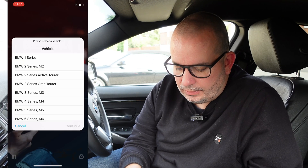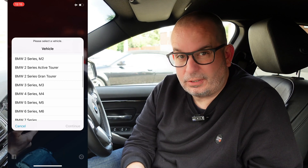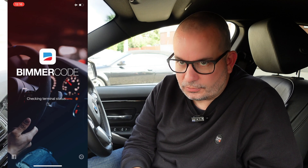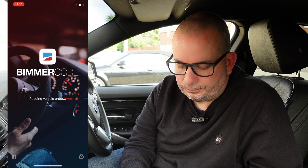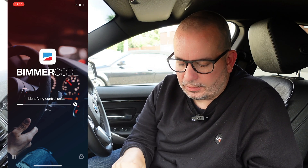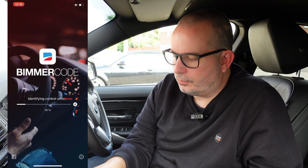So now I'm going into the BimmerCode app. It's now found the adapter. It's asking me what kind of BMW I've got. I've got the 4 Series - it's the F32 2016. This is a 420i with xDrive. So BMW 4 Series, checking terminal status, reading vehicle order, identifying control units. This bit can take a bit of time as it's going through and reading all the individual control units. There are several within the car, so it's reading those, finding out what's in the car, what's already coded into the car, and then it'll give me the options specific to this car.